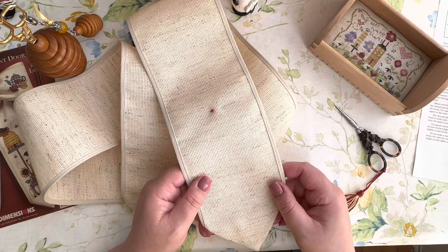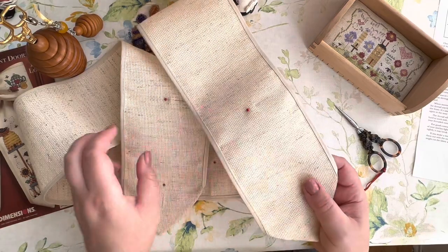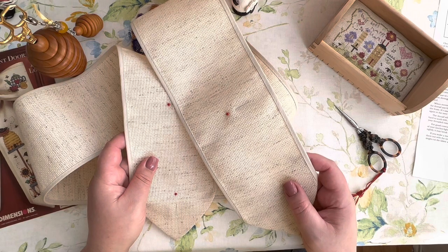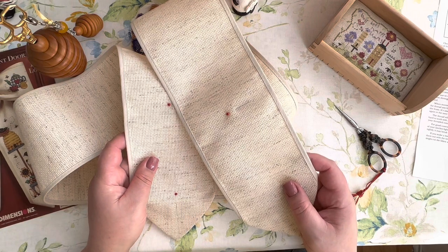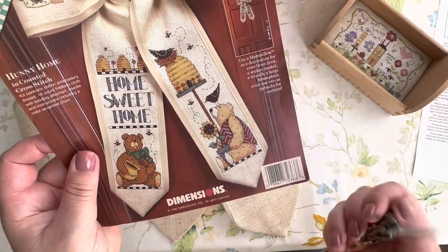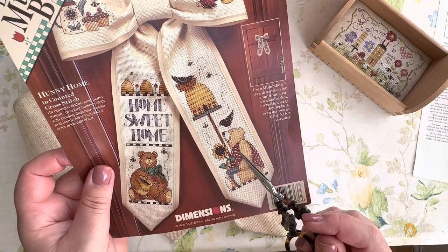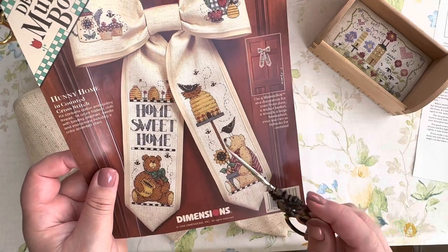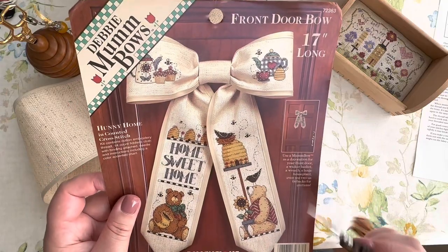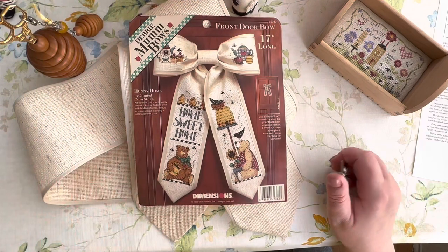I sorted out the threads and calculated all the points where I can stitch according to the chart. The stitch doesn't look complicated - for example looking at this bear, you can see that one color goes a lot. There is cross stitch, I think a little bit of half stitch, definitely a lot of back stitch, some French knots, and I think some lazy daisy. I'll tell you for sure when I stitch it.